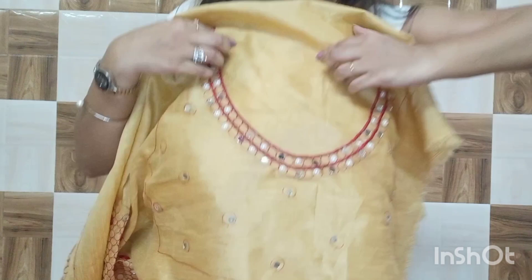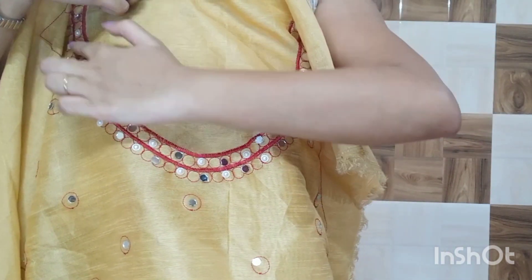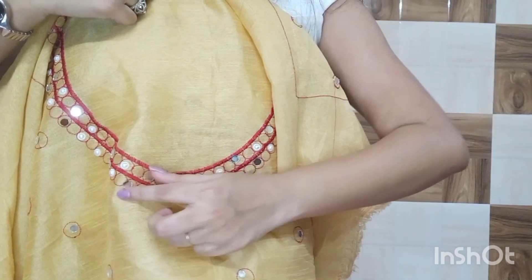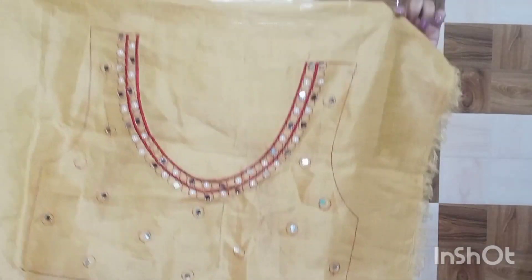When you make the blouse, it will look like this. It has a festive design pattern, and there is a lot of detailed work along with mirror work on it. The same pattern is on the front and on the back — you can see this is how the blouse is given.